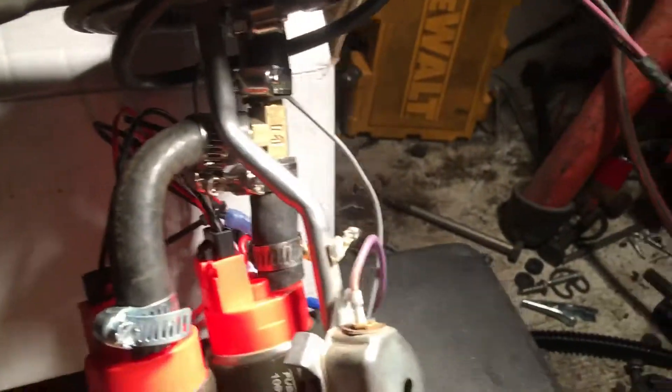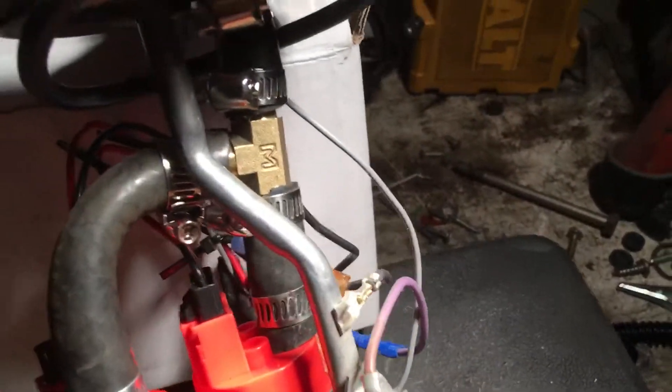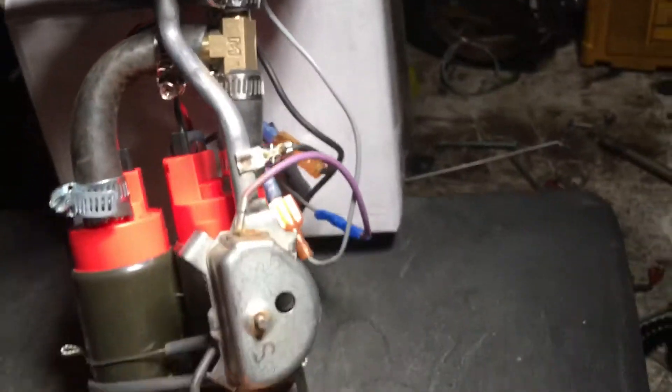I ran the wiring positive/negative to the fuel pumps to the fuel pump power wire — fuel pump power wire and fuel pump ground. So you pretty much just wire a second pump and splice the wiring into the power wire. You're basically getting two pumps powered by the fuel pump relay on the factory fuel pump assembly.